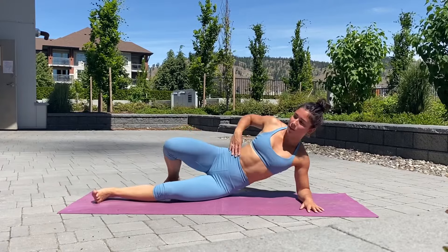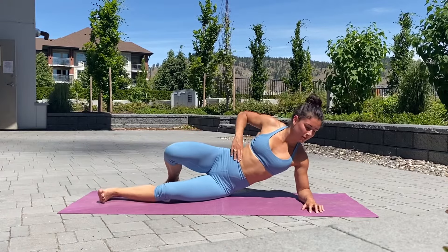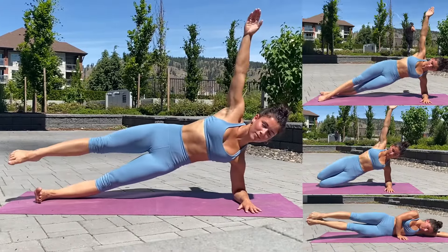Next, onto our sides. Don't forget to choose a harder progression at the start and move to an easier one as we go throughout the hold.